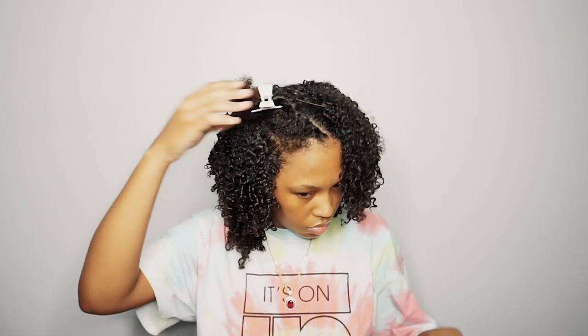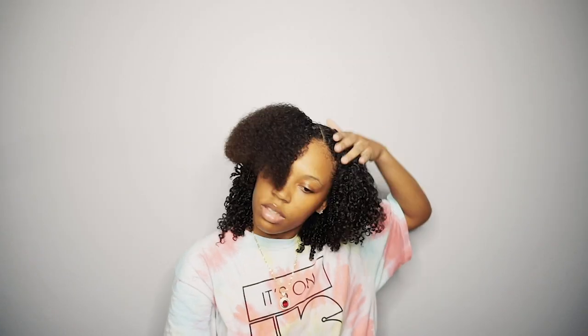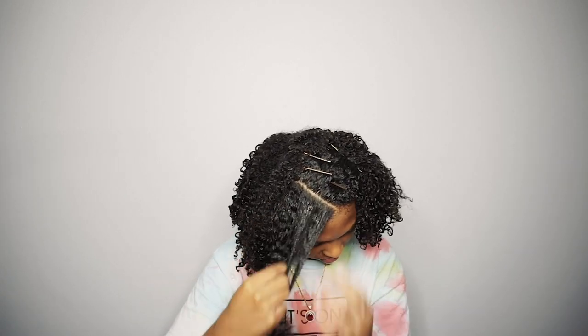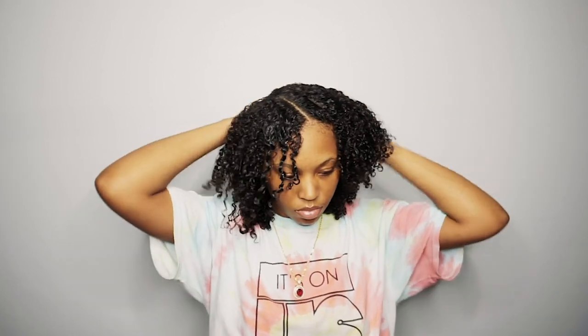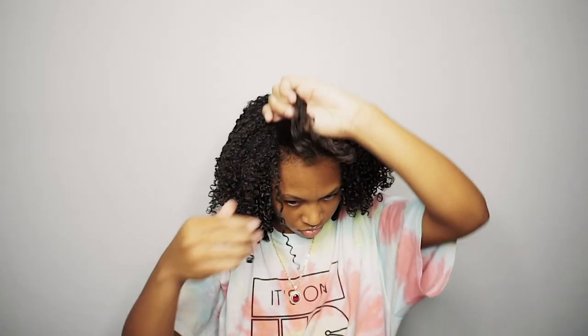We have one section left. I'm going to use an extra long bobby pin to take the hair out of my face so I can see, and I'll go in and stretch the hair with my fingers just to make sure there's no gel clogged close to my roots.